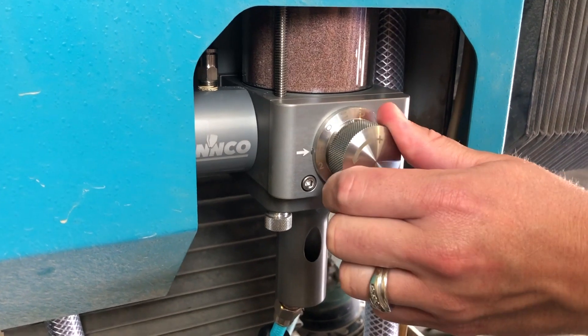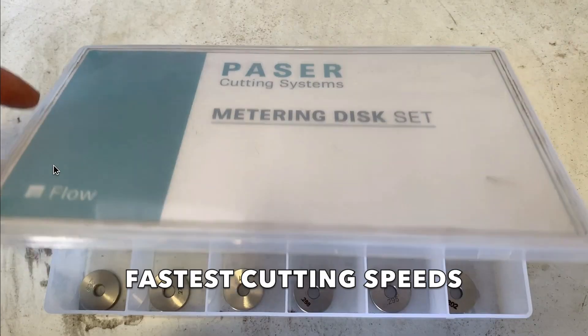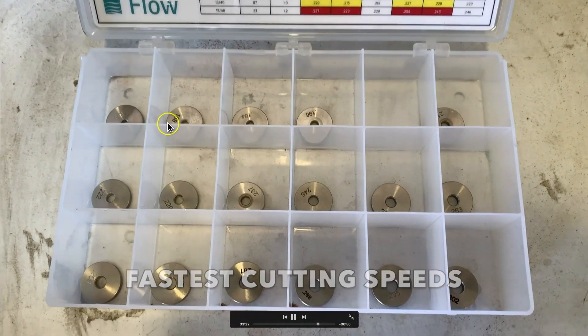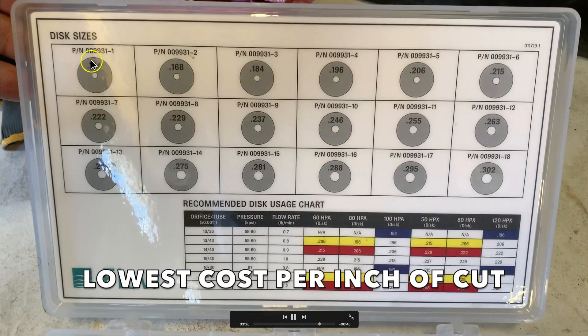Because of this range, we at Henco try to keep it simple. We advise customers to choose an abrasive setting based on either: one, achieving the fastest possible cutting speeds, or two, optimizing your abrasive for the lowest cost per inch of cut.